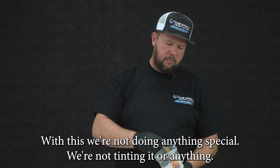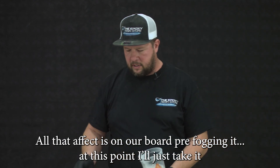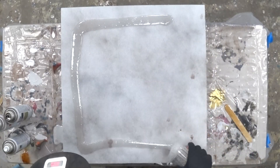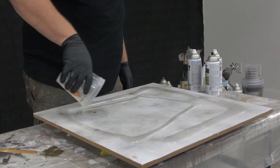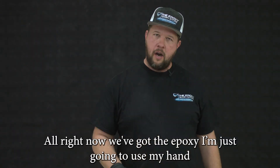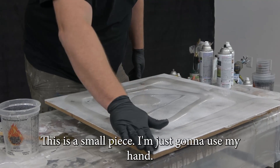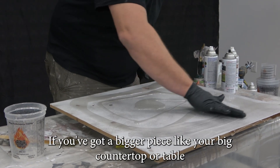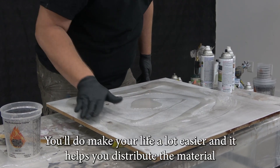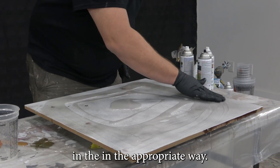I've got the epoxy mixed up. With this, we're not doing anything special — we're not tinting it, anything. All that effect is on our board from pre-fogging it. I'm going to take it and pour clear epoxy directly onto our substrate. Now that we've got the epoxy, I'm just going to use my hand and spread it over the board. If you've got a bigger piece like a countertop or table, go ahead and trowel it out — it'll make your life a lot easier and helps you distribute the material appropriately.